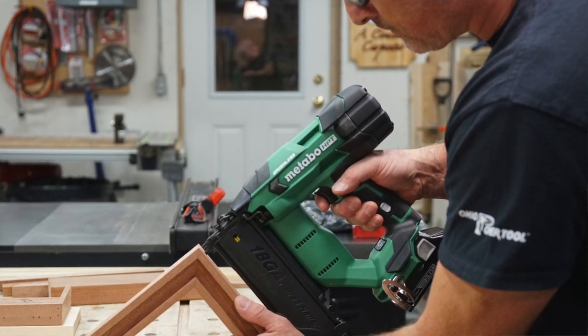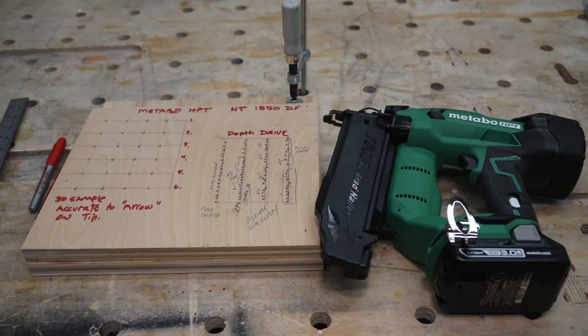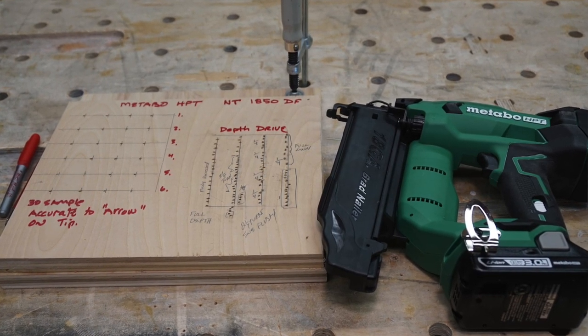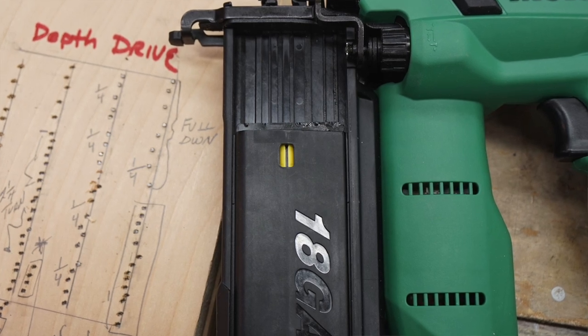As far as runtime and capacity, the nailer is capable of driving up to 1,650 brad nails per charge. The tool has a straight magazine that holds 100 brads, with a capacity range from 5/8-inch all the way up to 2-inch brads, and you can fire three brads per second — that's a pretty fast rate.